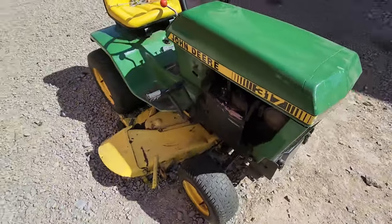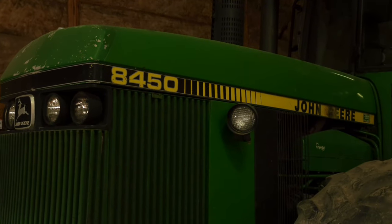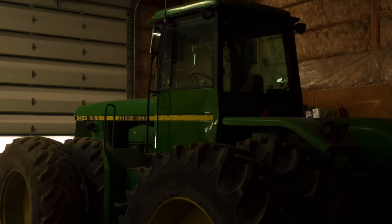Moving into the shop, we have a 1983 John Deere 8450. We bought this at auction last year. It's got nice new tires on the back — a pretty nice machine that works good for tillage.